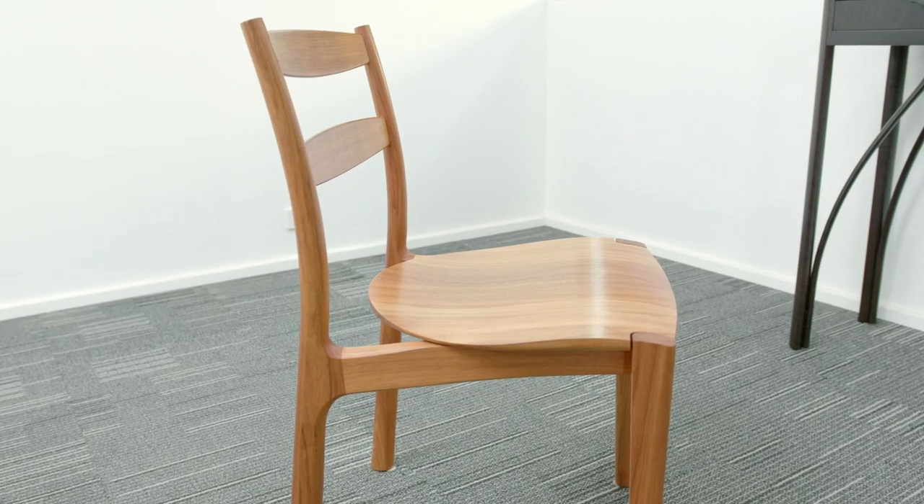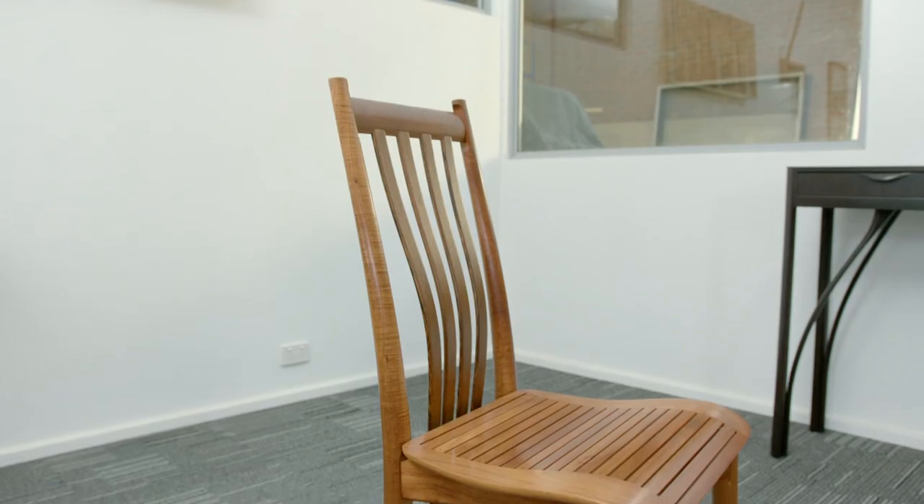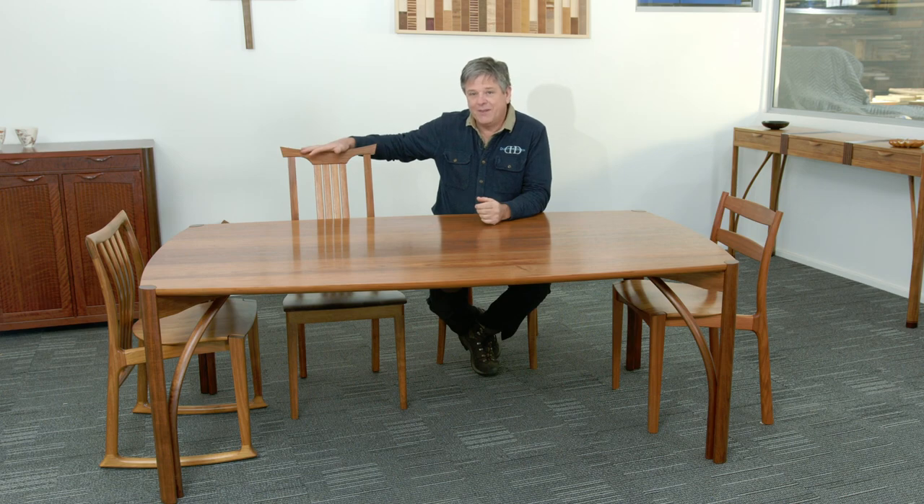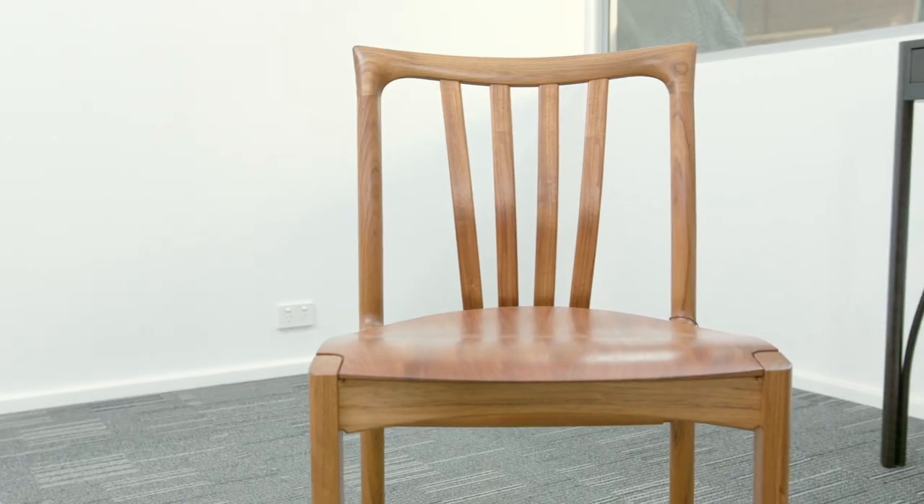Here we have a Tamar low back chair. I'm sitting on a Clearwater chair. We have the original seren yoke beside me and over here we have the Cataract ergonomic rocker. Any combination of our dining chairs will suit the seren table — in fact it's designed to go with our suite of chairs.